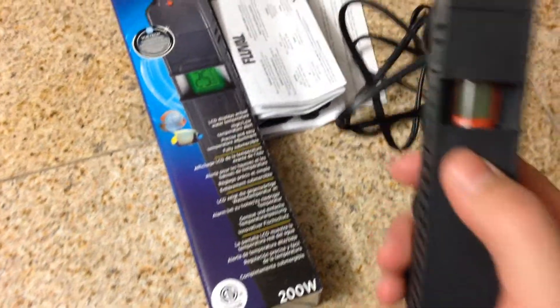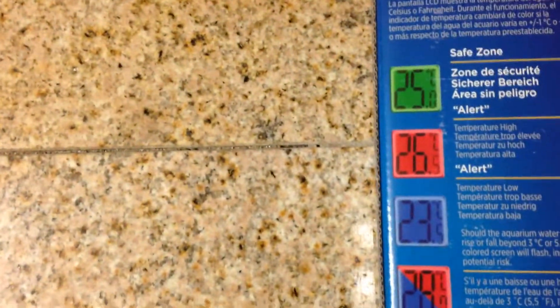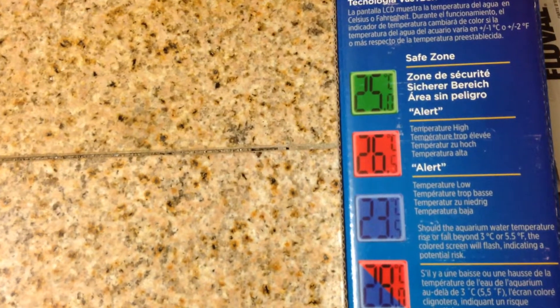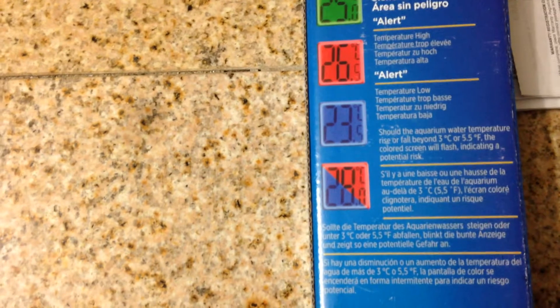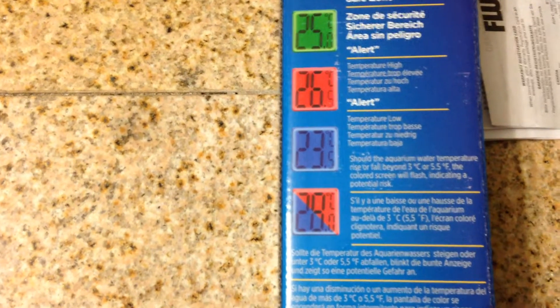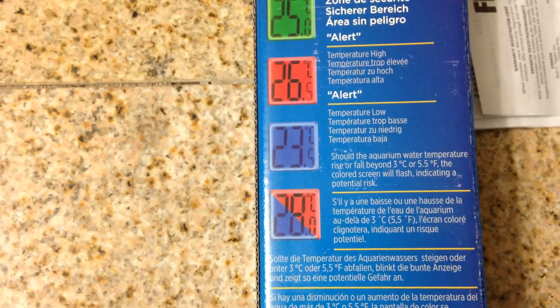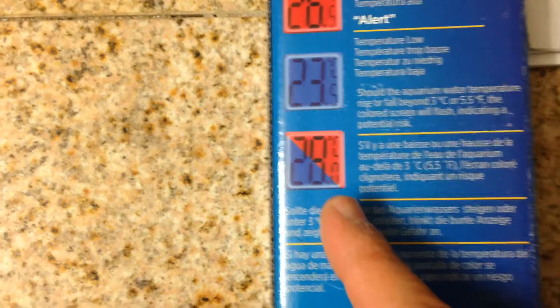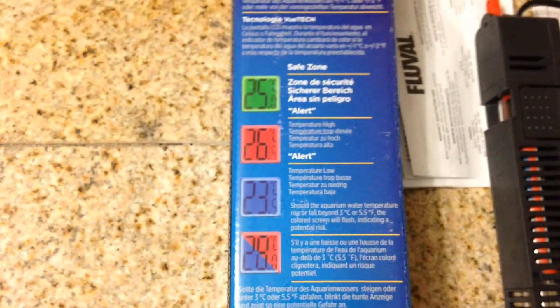So you want to make sure all these holes are clear and the heater inside is clear. It's supposed to have a nice big LED indicator. It turns green when it's reached temperature, red when the temperature's too high, blue when the temperature's two degrees too low. It goes in two-degree increments — two degrees high goes red, two degrees below goes blue. And it'll flash blue and red when the temperature's dropped below three degrees or more, so that the fish could be in trouble.